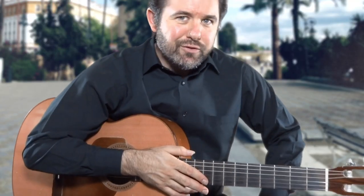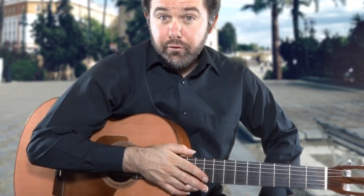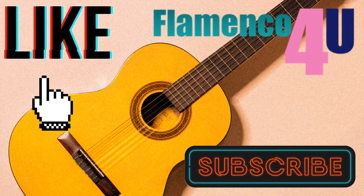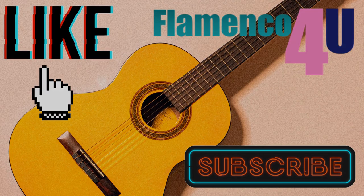And that's it. Thanks for watching, and most importantly don't forget to help our channel out by clicking the like button, and if you want to see more, hit subscribe.